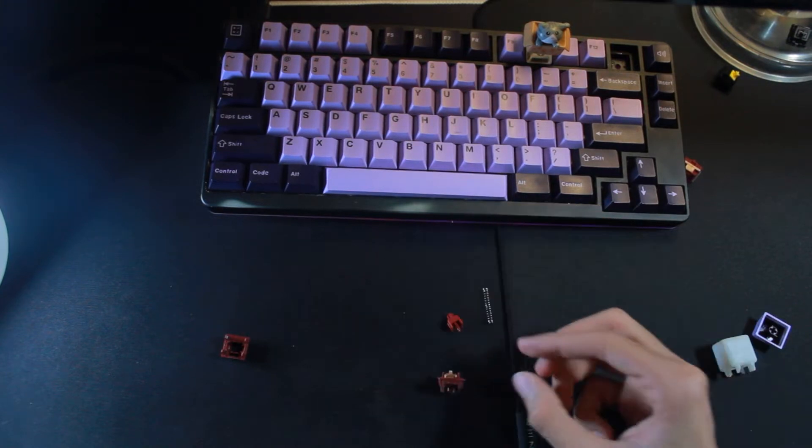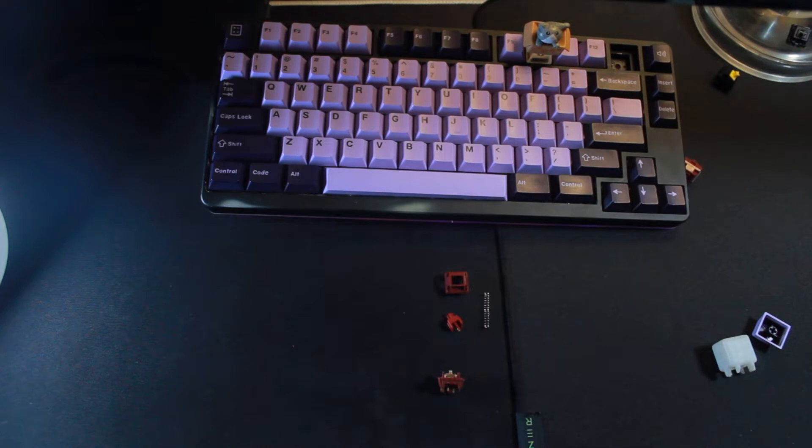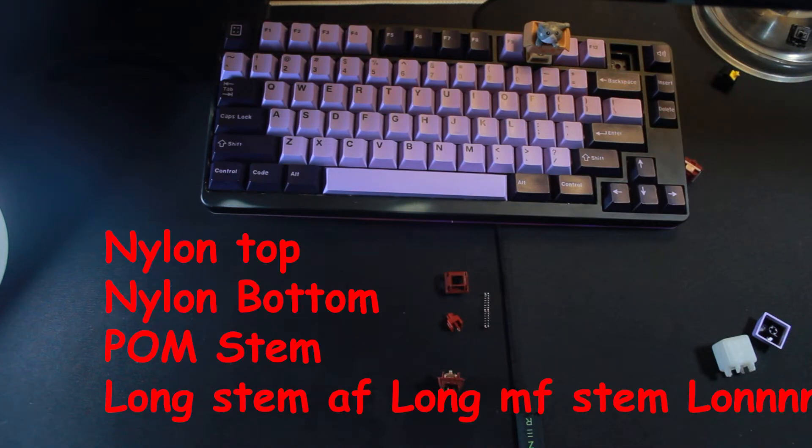We've got a long pole stem, a POM stem, and nylon housing — nylon top, nylon bottom, POM stem.